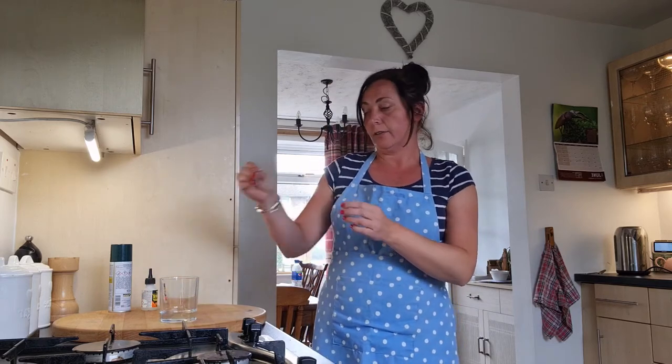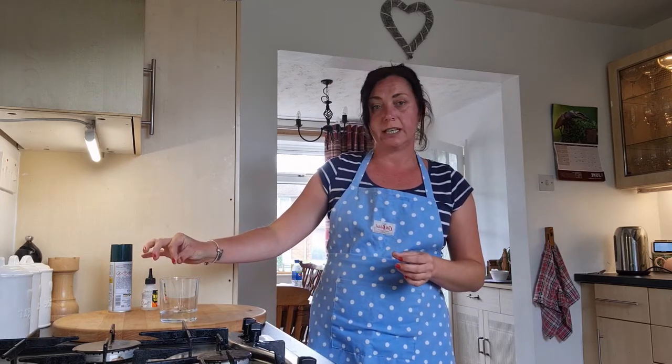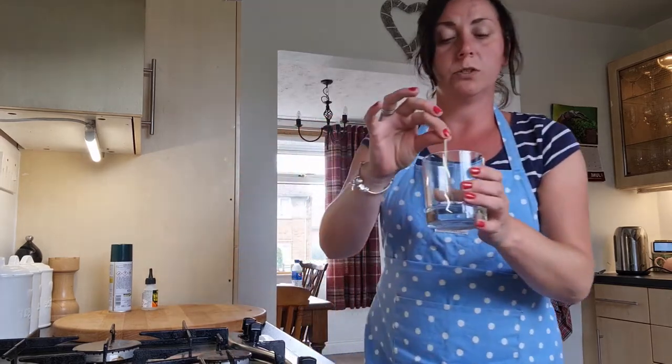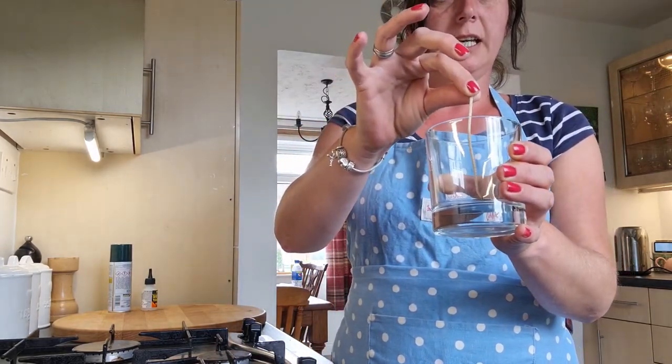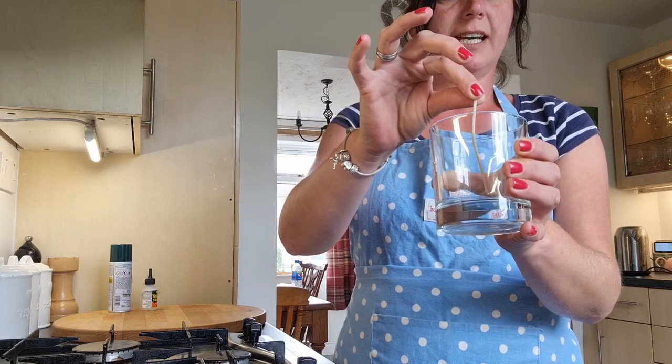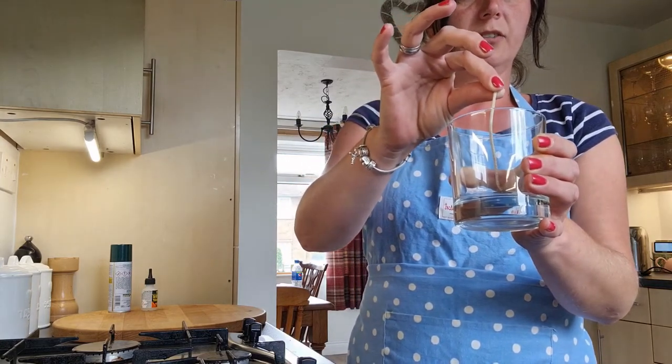Make sure your wick is long enough for your container. As you can see, once it's on the bottom there's plenty sticking out of the top, and I can trim that down once the candle's set.